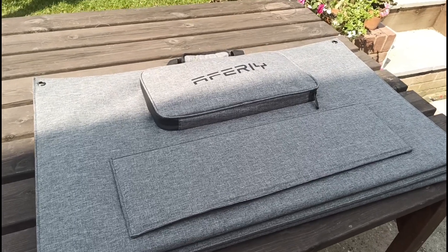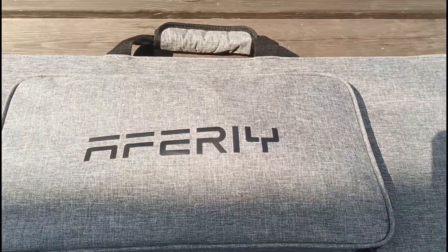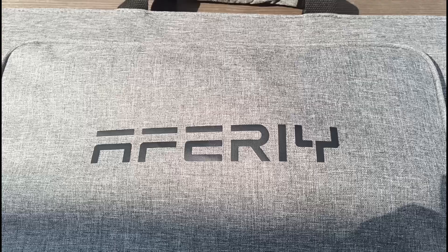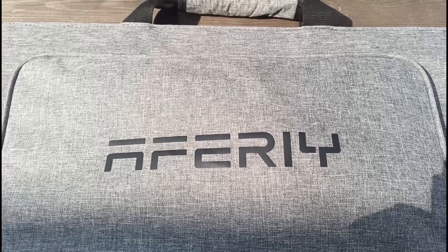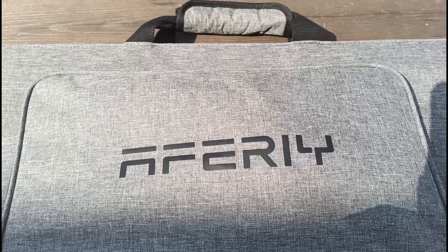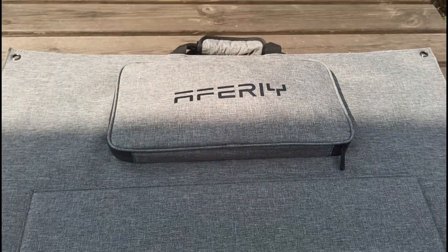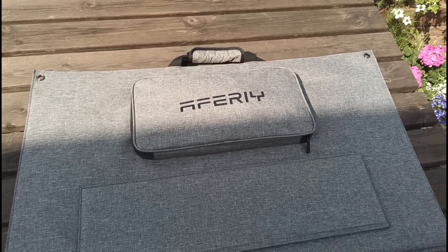Thank you so much for watching this video. I hope you enjoyed it — if you're looking at solar panels or just interested in them, I hope there was some useful information in the tests and my review of this A3 400 watt portable solar panel. Thank you for coming back to the channel, and I hope you come back again for more videos about electric cars, solar panels, portable batteries, and everything about going electric. Bye for now.